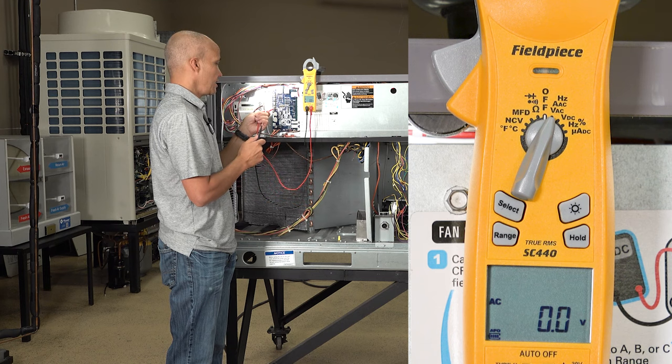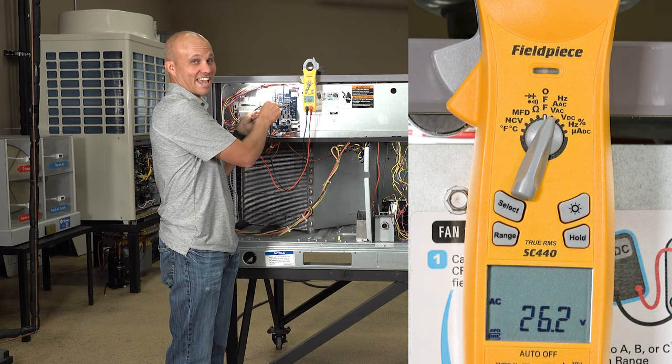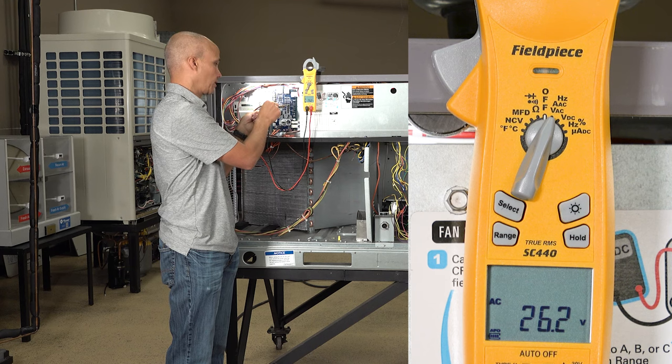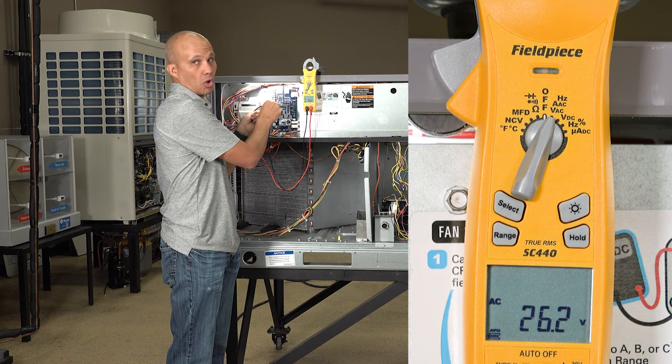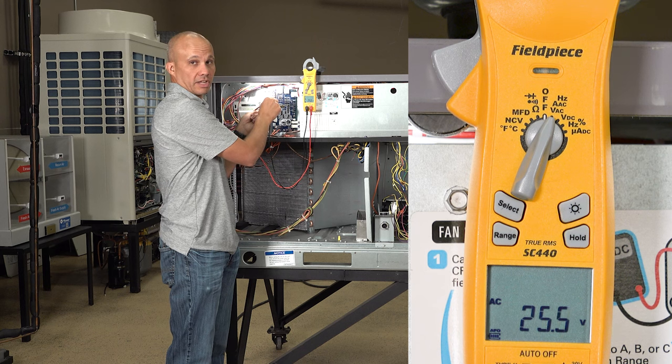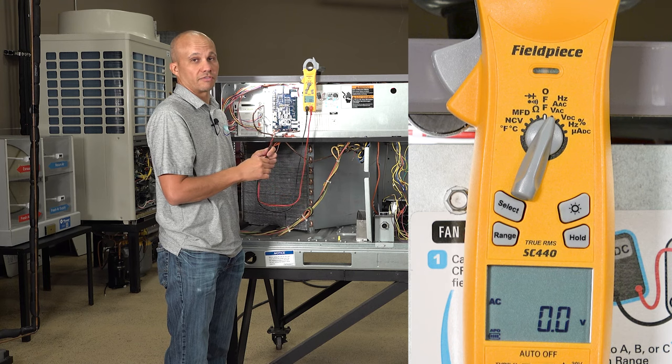Now if I go to red and yellow, I also have 24 volts — that means the stat is not calling for cooling. If I go to red and white for heating, 24 volts — no call for heating. Red and green, 24 volts — no call for fan. Let's go downstairs and create a call for fan and we'll come back up here and measure this again so you can see the difference.